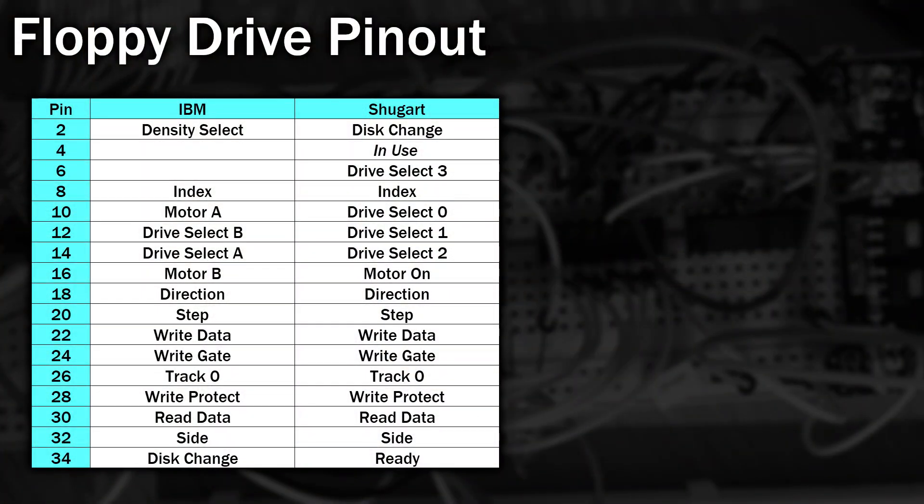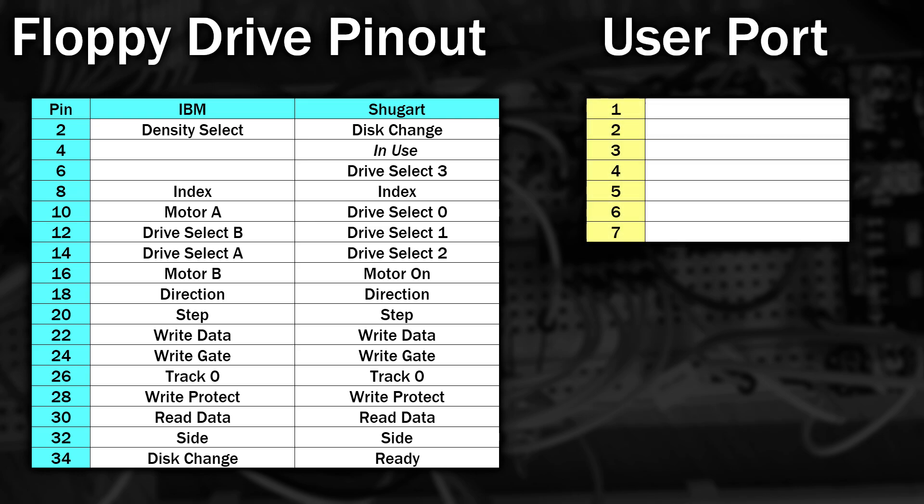Back to that prototype board. The large chip you can see is a 16-channel port expander, and the reason we need this is because if you look at the pinout of the floppy drive — both the IBM PC drive and the Shugart drive used in the Amiga — you can see 17 pins defined. I want to make sure this can potentially support the full range of 4 drives on the Shugart side, so we need all of the pins, and this is where the project becomes tricky. The MISTER's user port, which looks like a USB 3 connector, only has 7 I/O lines we can use, so we need to be careful.